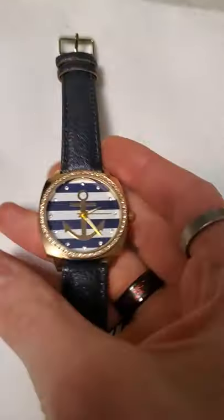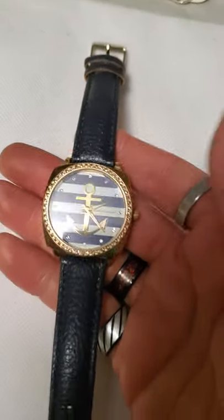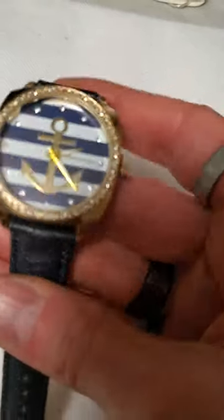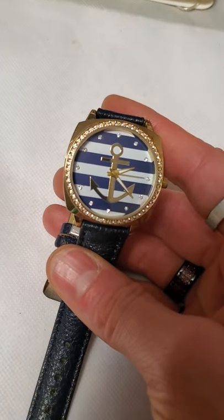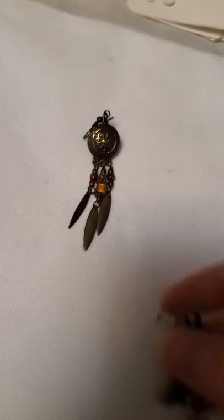And then this one here — it looks like they're trying to be Charming Charlie — but still a very nice nautical theme watch. And then a couple more earrings here in that Native American style.